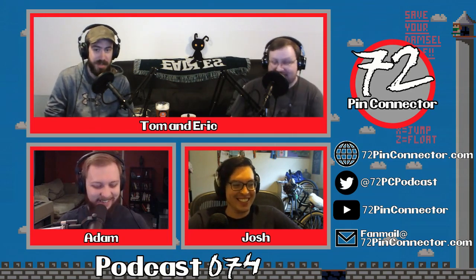One host explains that he has black hair but gets red in his beard when it grows out, looking unkempt up close but like a full beard at camera distance. Another mentions a couple of grays coming in. They joke about doing a '72 Beard Connector' channel hosted by Adam.